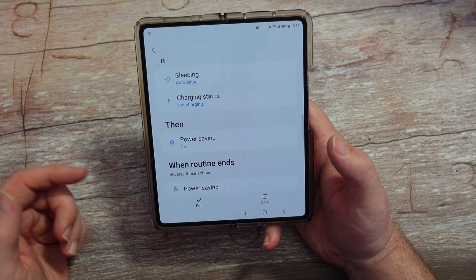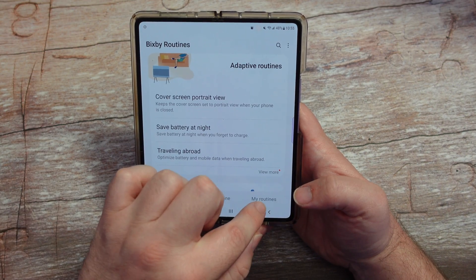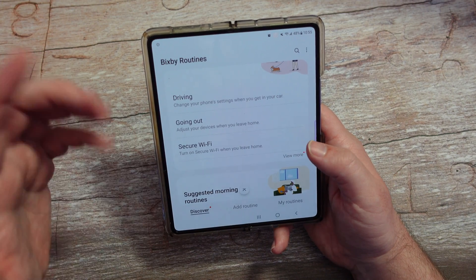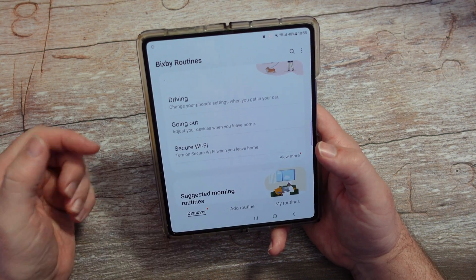These are just automatic pre-created routines that you can use. If you like one, you can click Save and it'll auto go to My Routines. You don't have to use them — I'm also going to show you how to create your own.